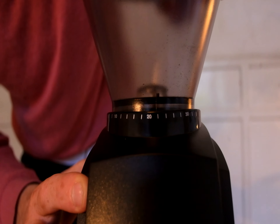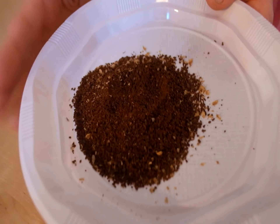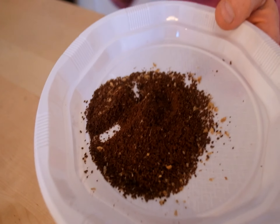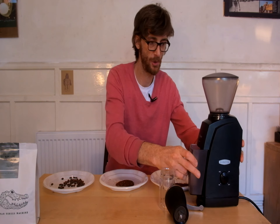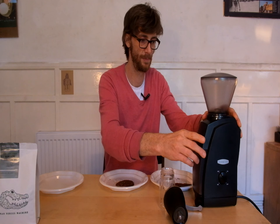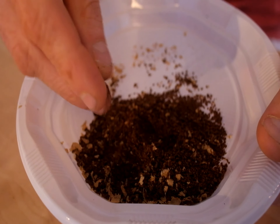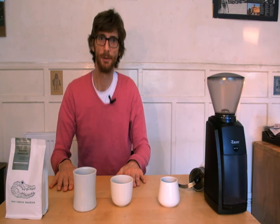A good medium coarse grind setting for the V60 I find is 22. There's the medium coarse setting. And finally, coarse. There they are.